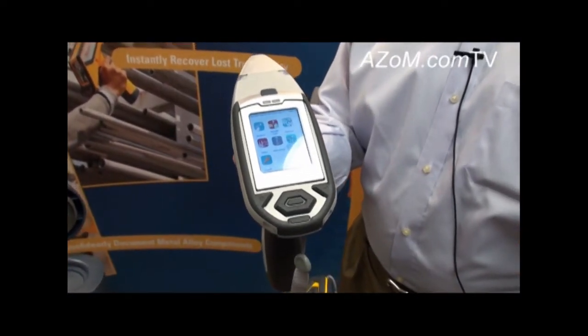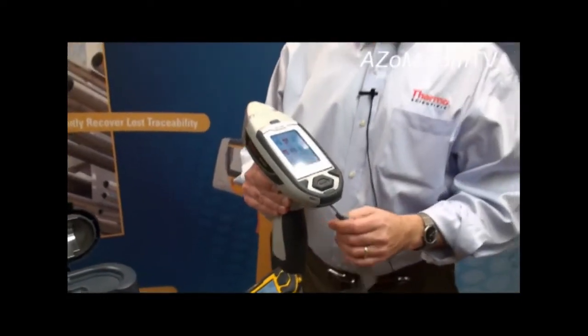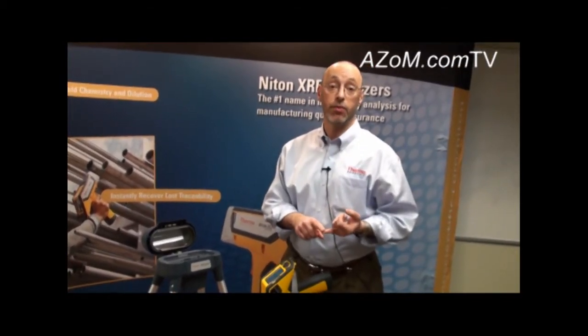For customers performing measurements on critical use materials — things used in the nuclear power industry, pharmaceutical processing, or petrochemical — we recommend using NIST traceable samples. If they're going to analyze a 316 stainless steel, they should use a certified 316 sample to verify the instrument is functioning properly, both before and after taking measurements on unknown samples.